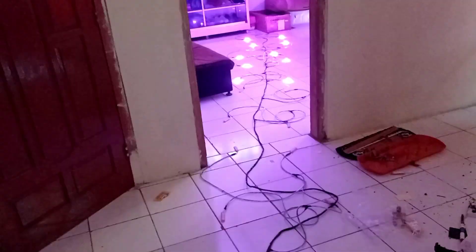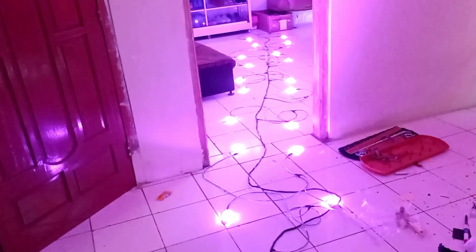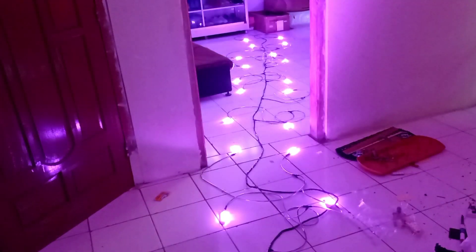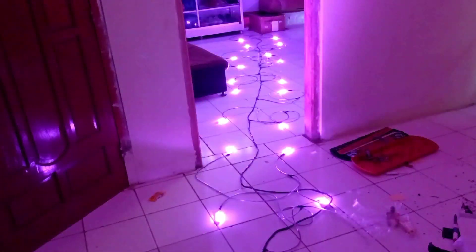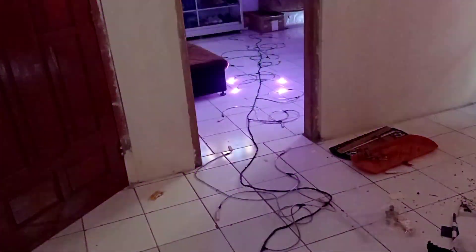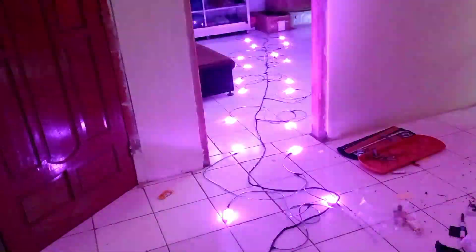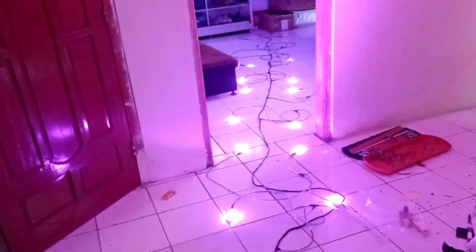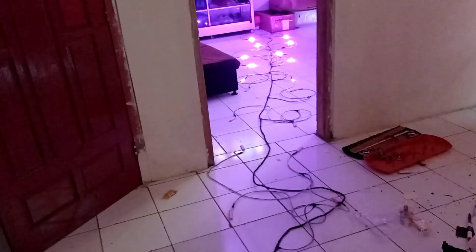Oh ya, juga buat teman-teman yang ingin pesen, nanti silahkan pesen di kolom komentar. Nanti saya kasih link ke Shopee. Mau beli modulnya saja, atau beli satu set, juga bisa. Atau mungkin kabel-kabelnya saja juga bisa. Oke teman-teman, sampai disini dulu jumpa kita kali ini. Selamat menjalankan ibadah puasa. Wassalamualaikum warahmatullah wabarakatuh. Salam Yasmin Arina.